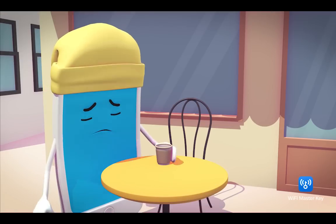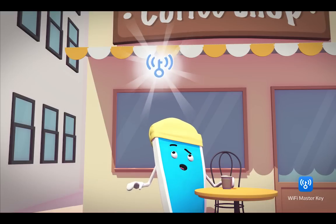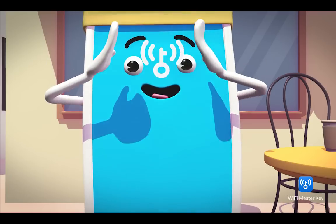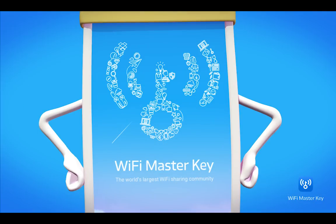Want to go online but can't find a Wi-Fi connection? Don't worry! You can use Wi-Fi Master Key! With the Wi-Fi Master Key app, you can connect to shared Wi-Fi hotspots easily.